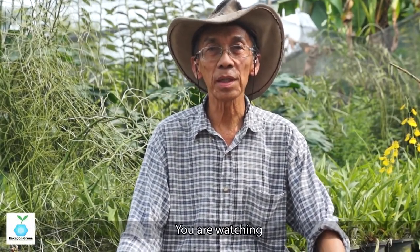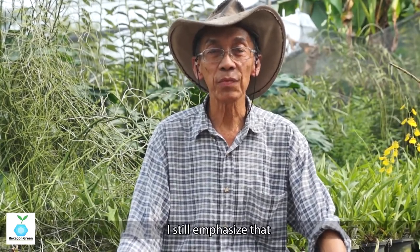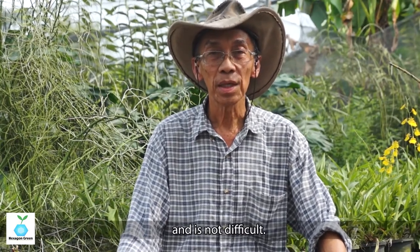Good day, I am Yosso Osin. You are watching our series of videos on growing orchids. I still emphasize that growing orchids is very easy and exotic.